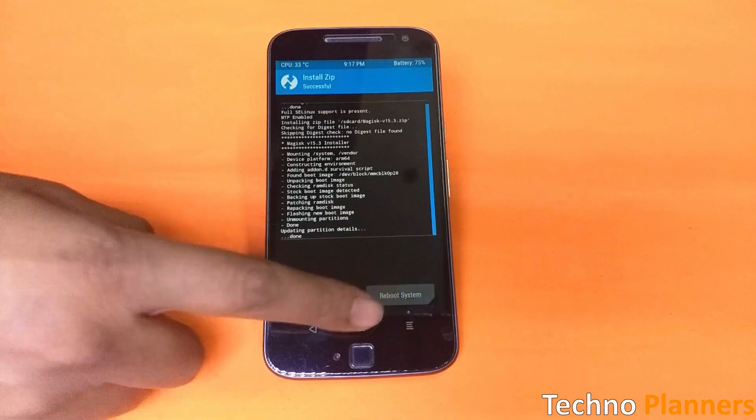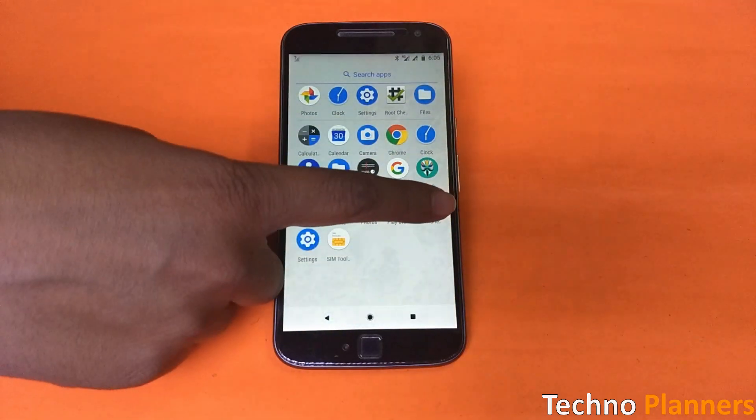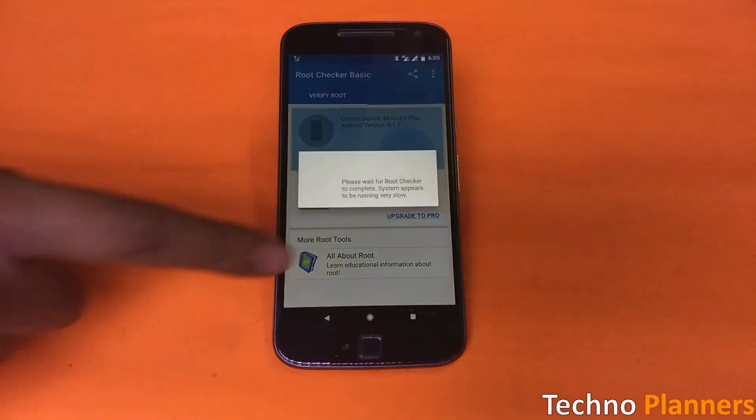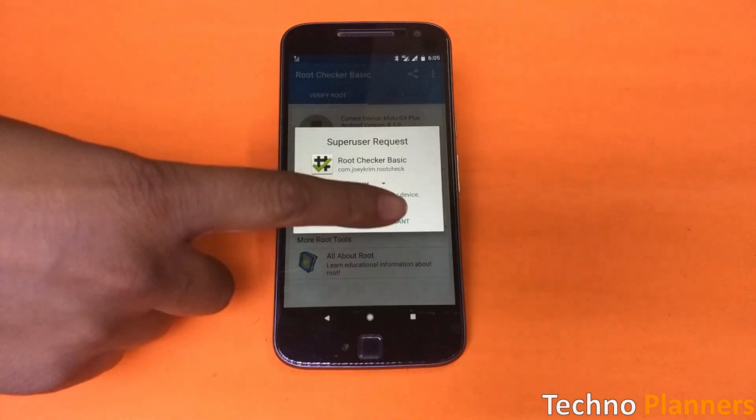Once Magisk is flashed, you will get a reboot system option — just tap on it. Once your device reboots, open the Magisk app and check your device's root status. That's it! I hope this method works for you. If both methods are not working for you, please drop a comment below and we will reply with a solution as soon as possible.